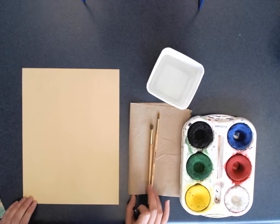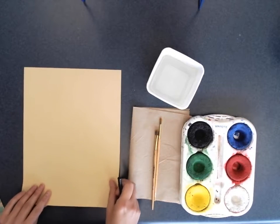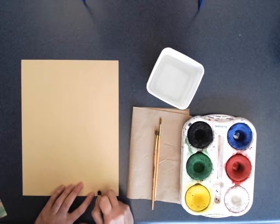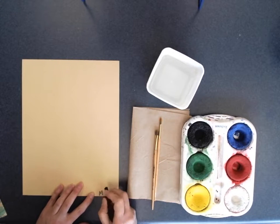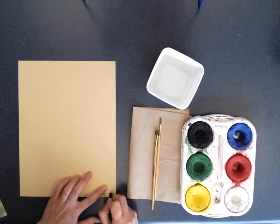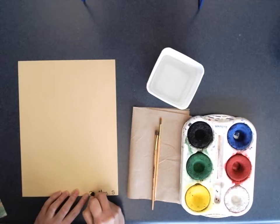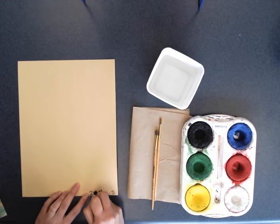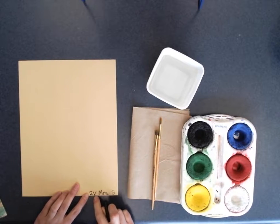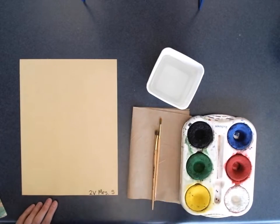We're all going to be working with a 9 by 12 heavier paper. We are going to have a black crayon for writing our name. I like seeing if you could write your grade and your teacher's initial — some of you will write 2V today, some may be writing 2R.